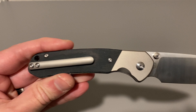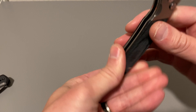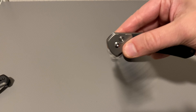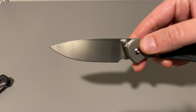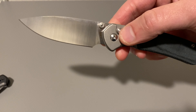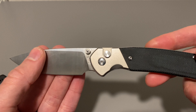But for $20 more, you get the micarta, you get the titanium bolsters, and you get the pocket clip. It just feels so good. And then listen to the ding — the ding. This knife is so awesome.